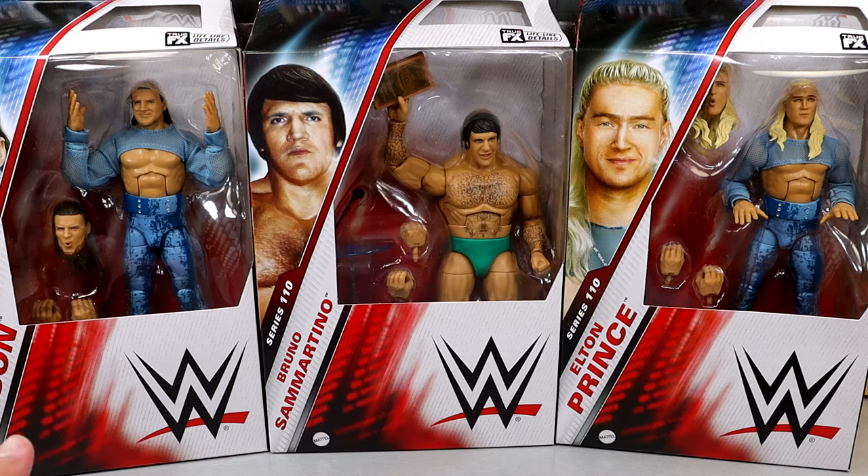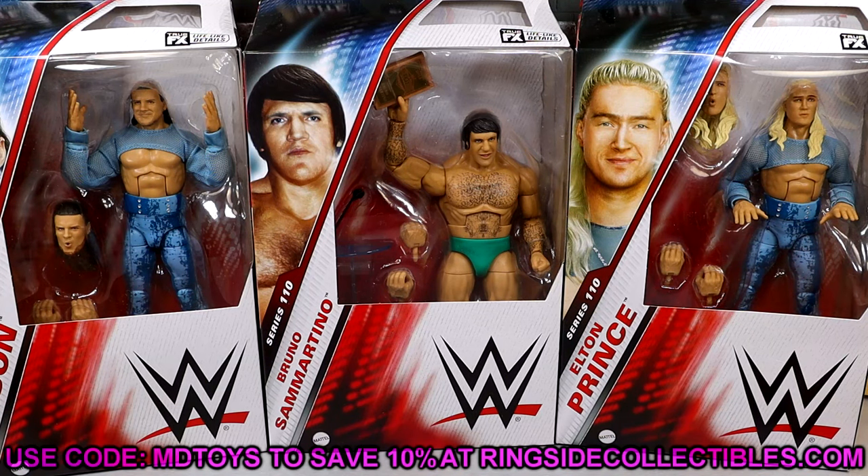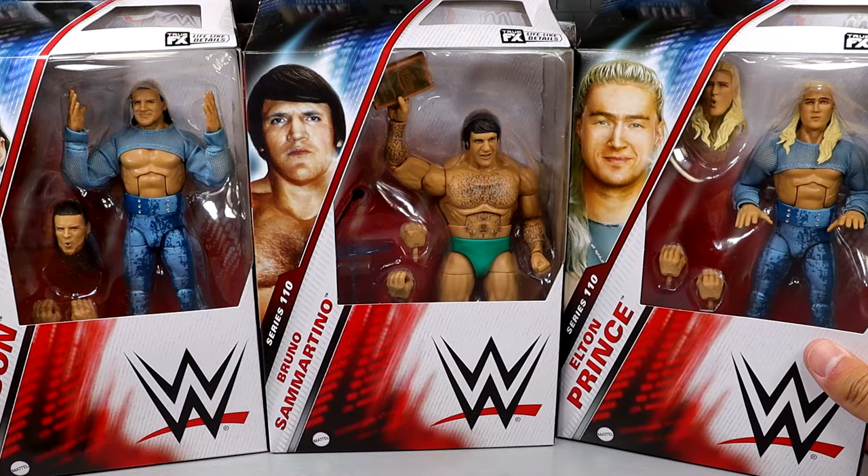Also guys, don't forget we have a Whatnot stream coming up on Sunday night — link in the description below. You get $15 off your first purchase by signing up, and you could get some items for free just by doing that. We did pick these up from Ringside Collectibles — if you guys want to grab those, go over to Ringside Collectibles and use promo code MDTOYS to save yourselves 10%.